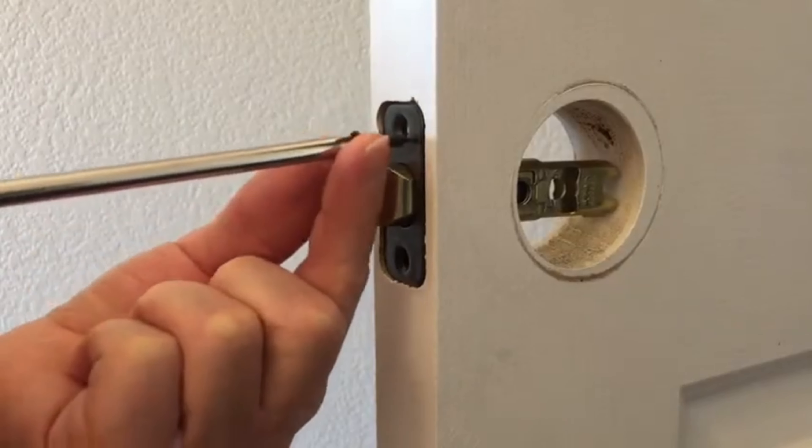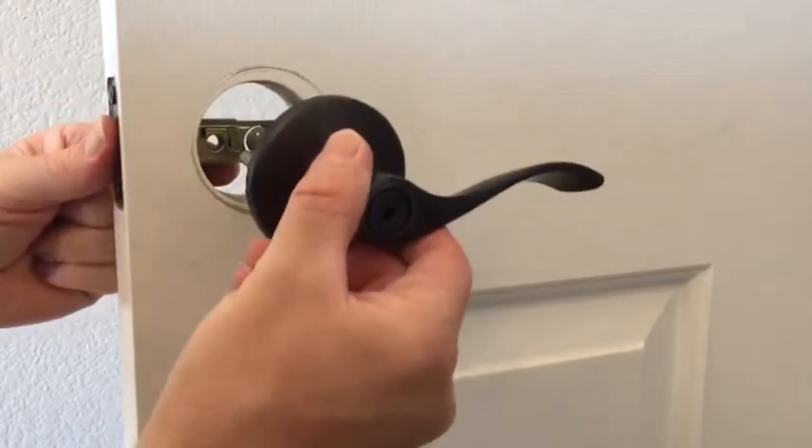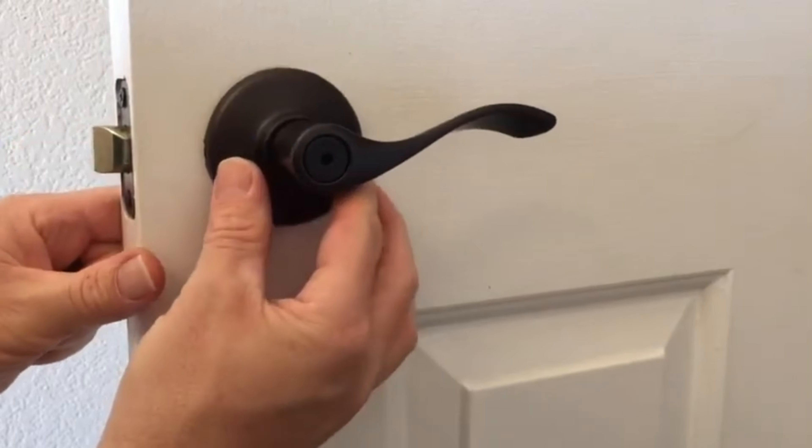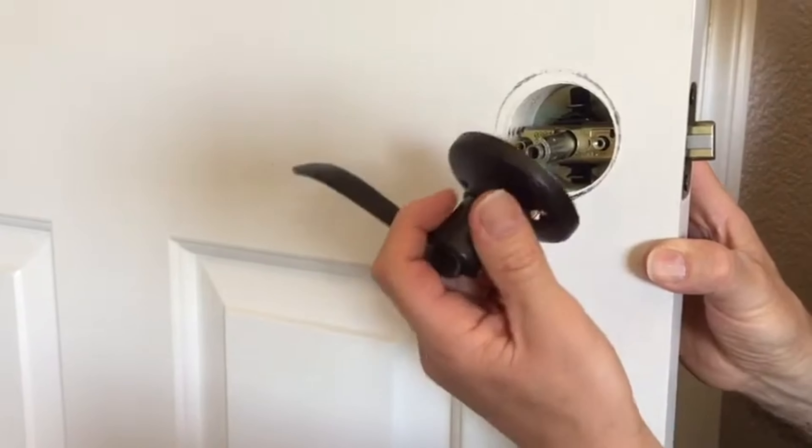Now we're gonna install the two supplied screws. Remember, righty-tighty. So let's see if we can get this lined up, just like that. Now I have to install the other side. When installing the interior lever, you just have to make sure that everything lines up properly.